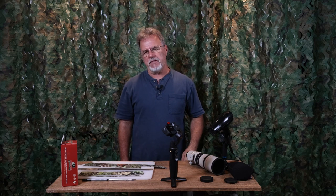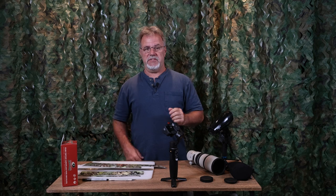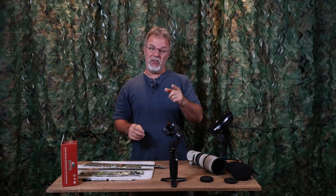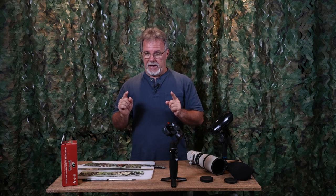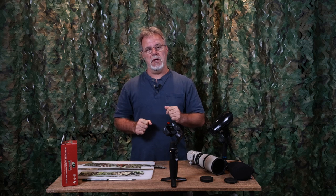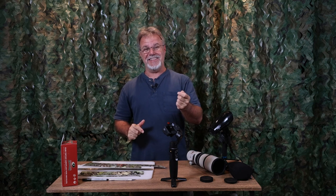Hey everybody, Ron Bielefeld, Whistling Wings Photography. Welcome to another video.